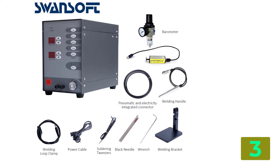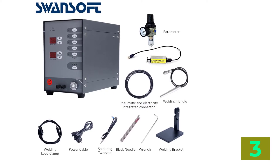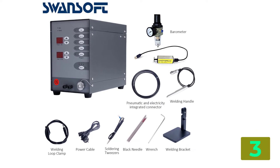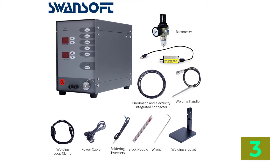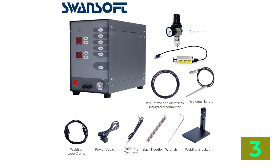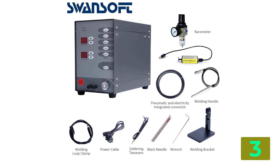250 volts, 2.0 A. Protection level: IP21. Welding voltage: 40 volts. Welding current: 50A to 600A. Welding time: 3 ms to 30 ms.